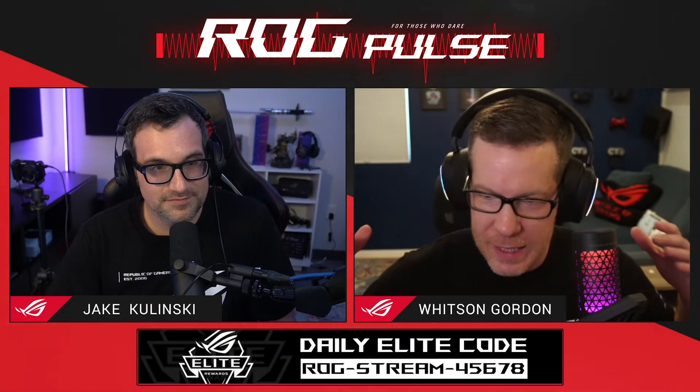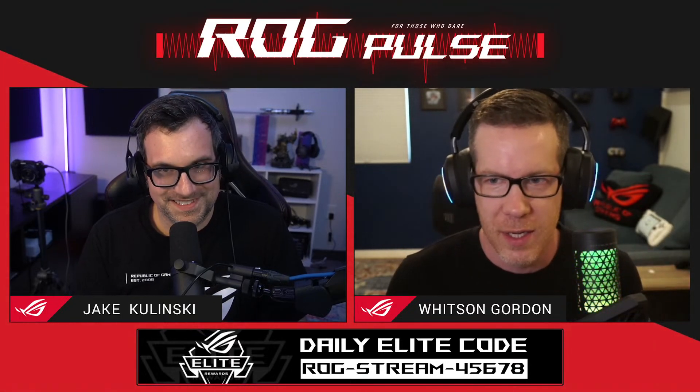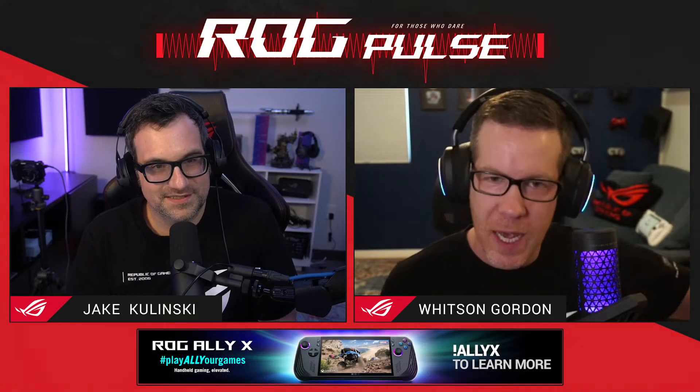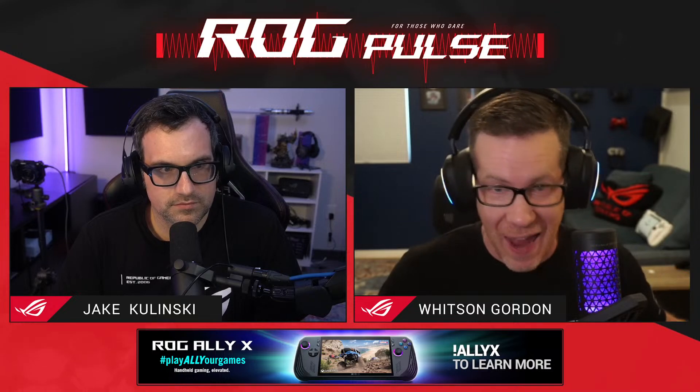Our software team has been hard at work making a bunch of improvements to Armory Crate, so this is a major new version — 6.0, though we're actually on 6.1 already now. Some of you may have had this for weeks, but it has now officially rolled out to everyone, so we wanted to take a look.